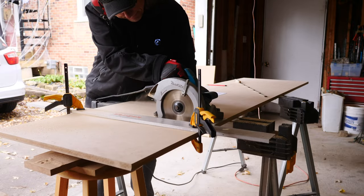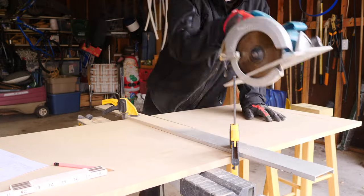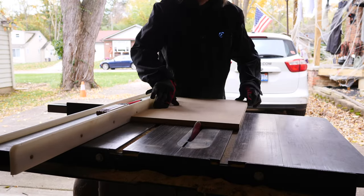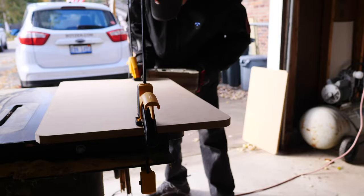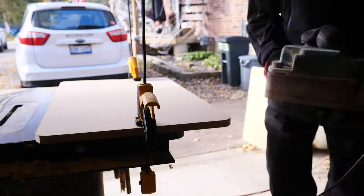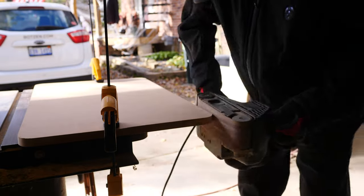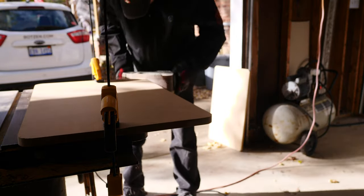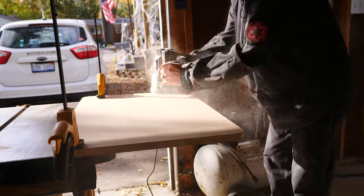I'm not a woodworker, so I don't do this kind of work in my shop — I tend to do it in my garage since it's so dusty. I have a table saw and circular saw. Here I'm using a belt sander to round the corners, and next I'll be using a router to round over the edges and make things nice and soft and approachable.